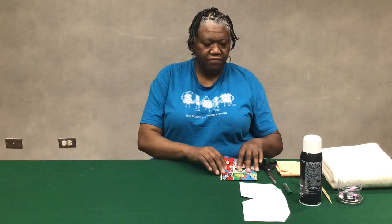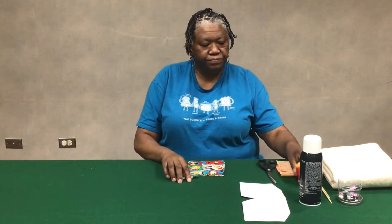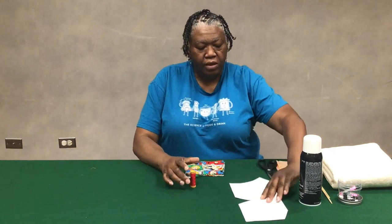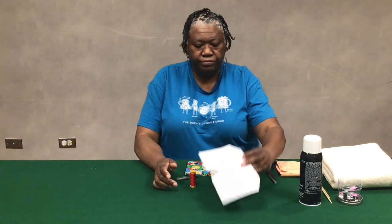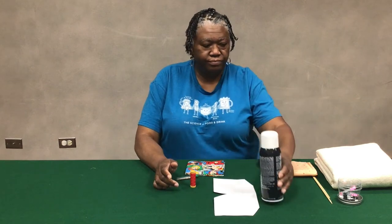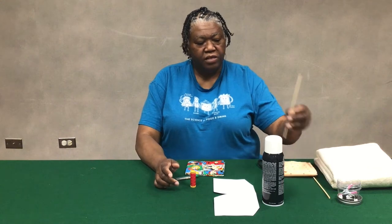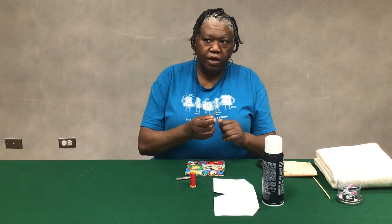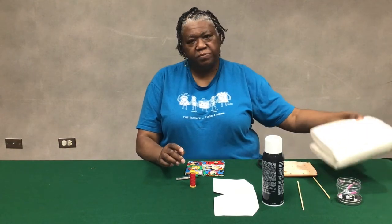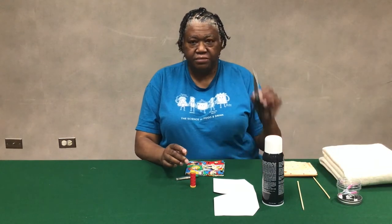The materials that you need are: a fat quarter, needles, 100% cotton thread, the pattern, some spray adhesive (that's optional), some clips, some type of object that's long and pokey, 100% natural cotton batting, and some scissors.